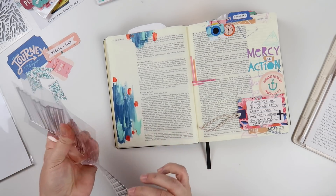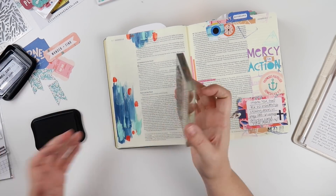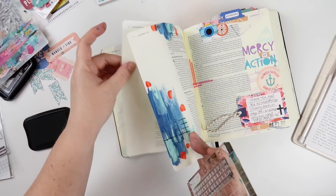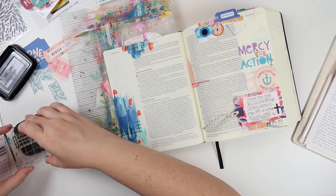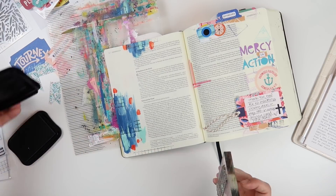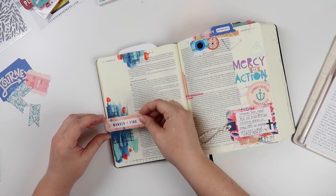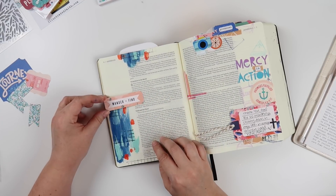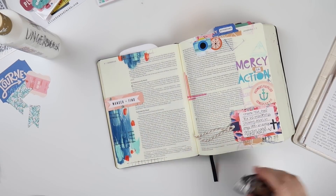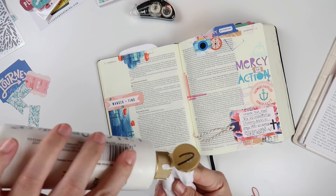Before I do that I want to use this stamp set that will be in the Illustrated Faith shop soon. It's just really fun journal lines and things like that. I'm going to use the grid paper stamp as just a layering element with the paint. I used Stays On ink so that it would dry quickly and wouldn't smear. And then I'm just figuring out where I want to put the pieces that I plan to use.